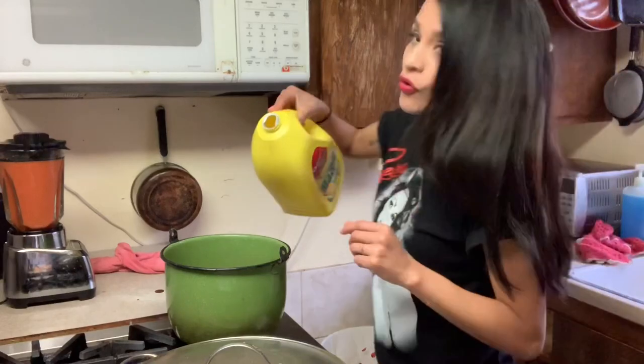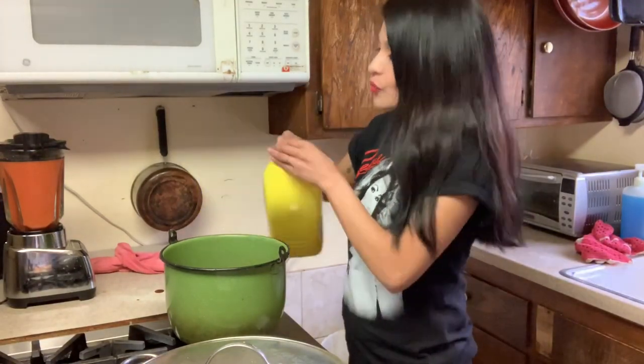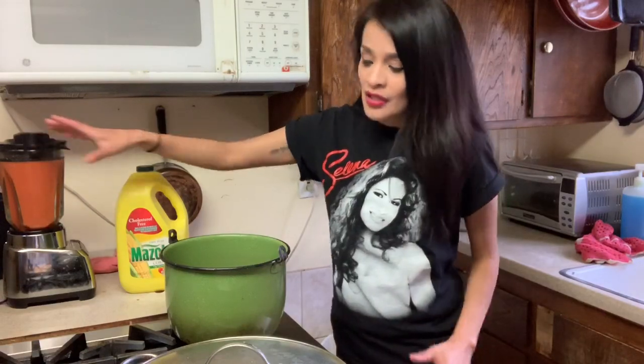Put a little bit of oil in the pot. I'm teaching you guys to do this first because before I would get all my sopa ready and then realize, oh shit, it's ready but I haven't made the mixture yet. By the time I finished making that, my sopa was burnt. So always make sure the mixture is done first so when the sopa is ready you can just do it really fast.